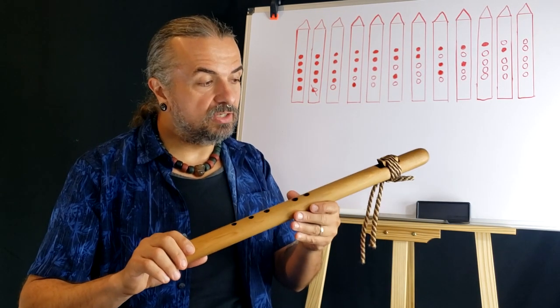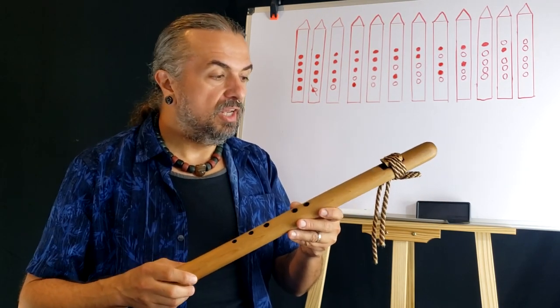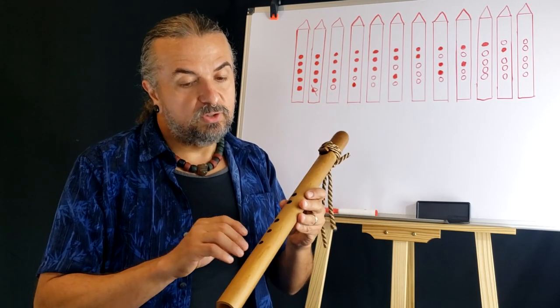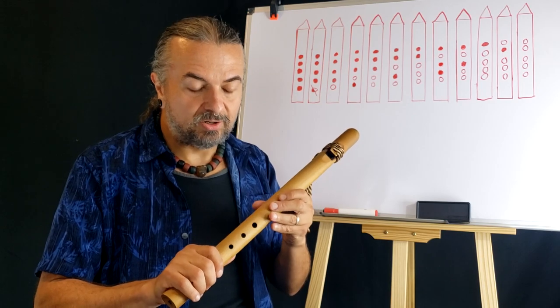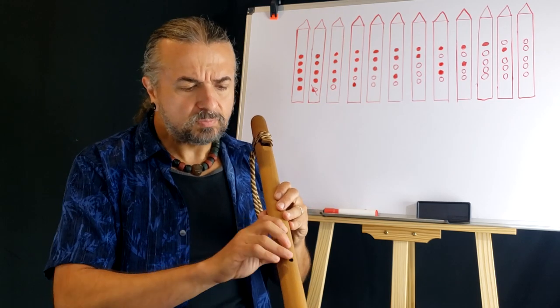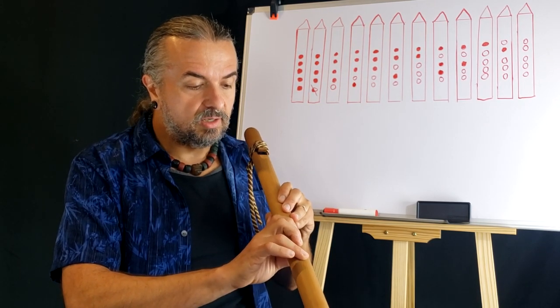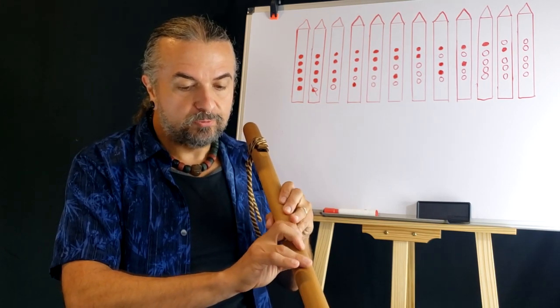There are so many things you can do just with a scale, and for a number of people, if they learn to play the scale and play it beautifully, they're usually content. If you want to take it further, we have countless information on our YouTube channel and website on how to play the Native American flute — countless videos, tips and techniques that will help you immensely in perfecting your flute playing abilities.